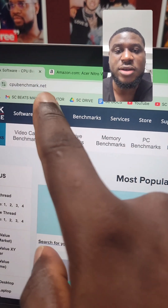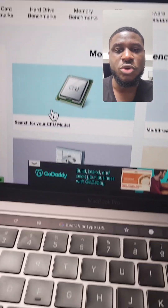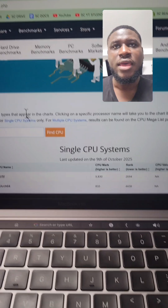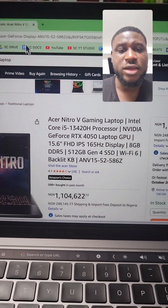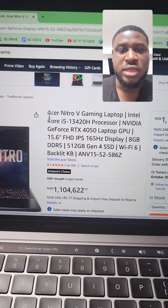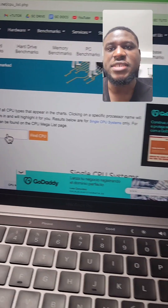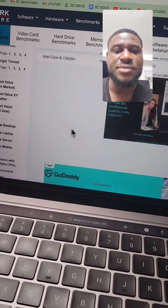The name of this website is cpubenchmark.net. How do you use it? Just come to the search field and type your CPU model right here. You can look up the laptop you're considering on Google, copy only the CPU model, then come here and paste it, and click 'Find CPU'.